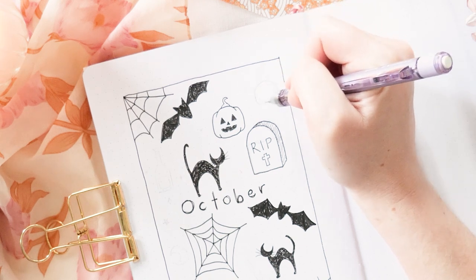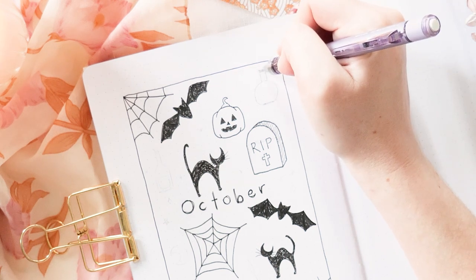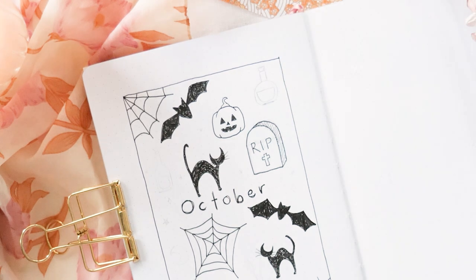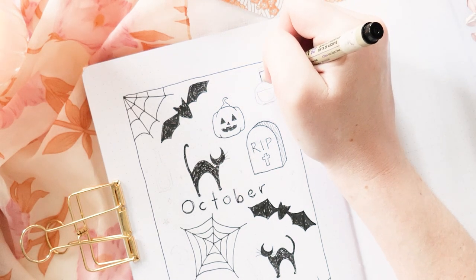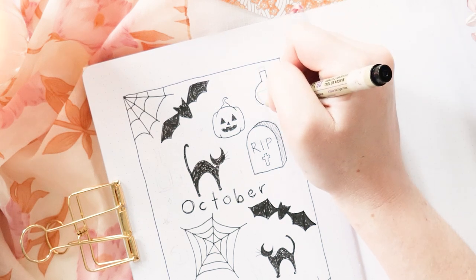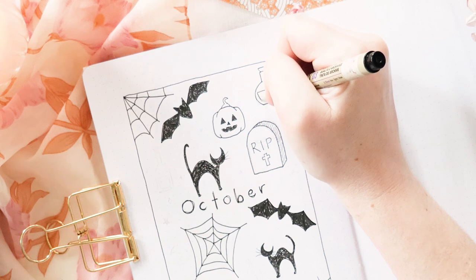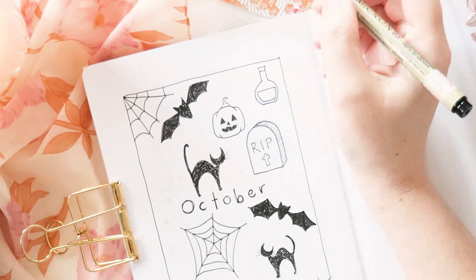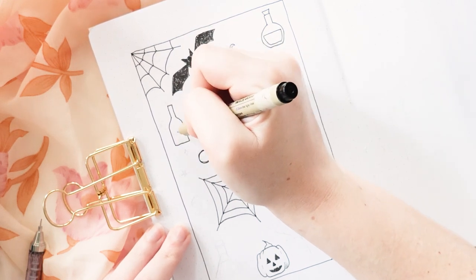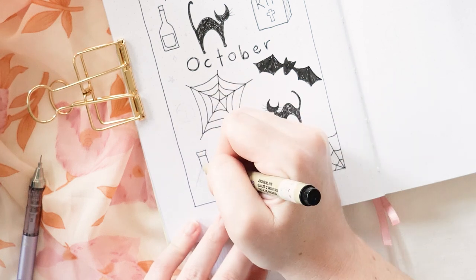This next doodle is a potion bottle and they can be any shape. The first shape I'm starting with is a circle, flattening the bottom, adding a rectangle at the top with a sort of triangle jammed into the top of the rectangle. I've added liquid in the bottle by staying inside the circle shape at the bottom, following the shape on the sides and making it flat across. These are such versatile doodles — if you've only got a little space you can do a tiny one, if you've got more space you can do a big one. I'm making one more like a normal bottle shape and another one as a triangle shape.